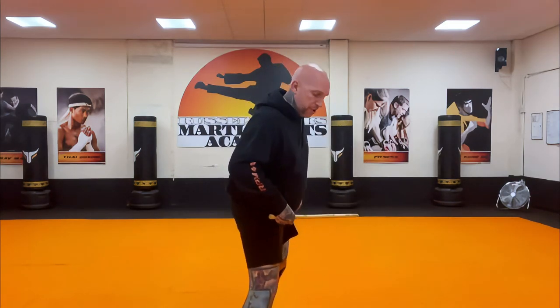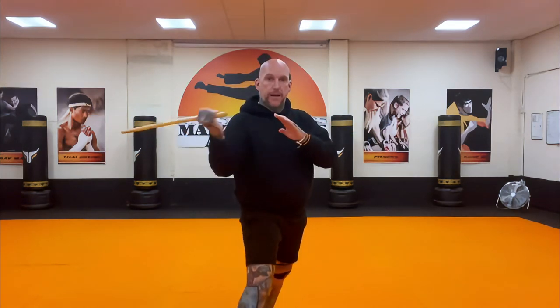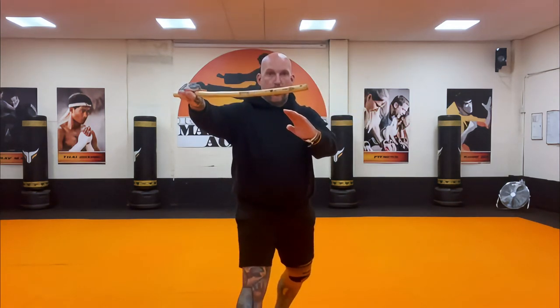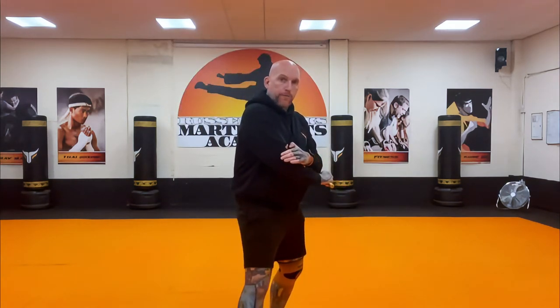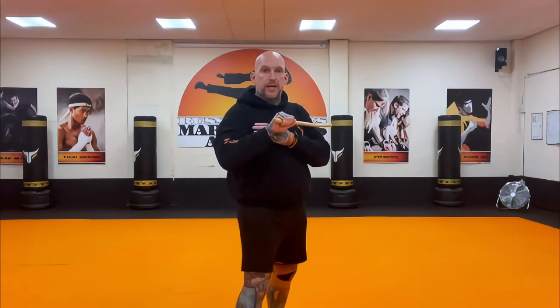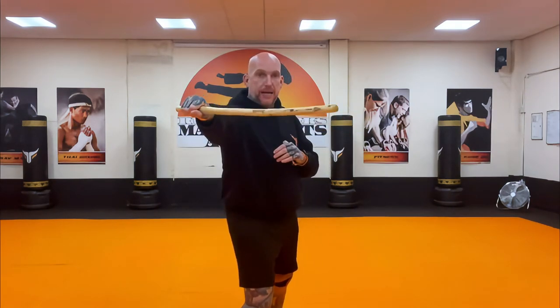Angle one is a head strike here. Bring the stick back — angle two, head strike. Angle three comes from the top straight away down on the diagonal. Angle four follows the same line straight up. Take the stick all the way over and back up for angle five going up right. Angle six goes down the line. Angle seven is across the waist, angle eight across the waist. Angle nine is a thrust to the eyes.